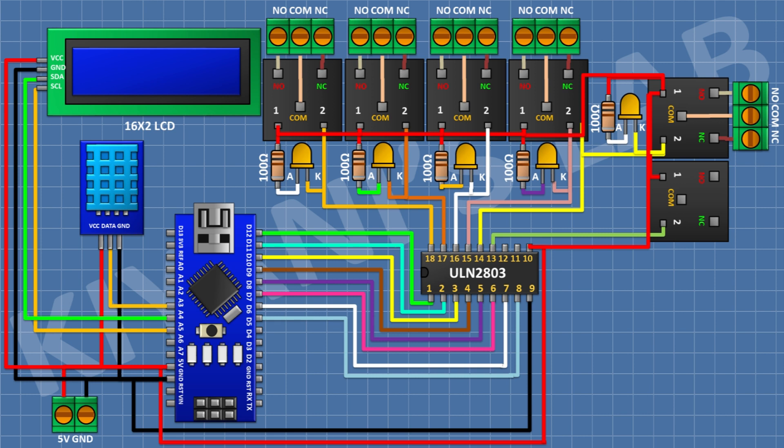Connect a 5V relay with its coil pin to pin 13 of the IC. Connect a 3-pin terminal block: one pin to normally closed, center to common, and the other to normally open terminal of the relay. Connect an LED with its cathode to pin 13 of the IC, and a 100-ohm resistor from positive supply to the anode of the LED.